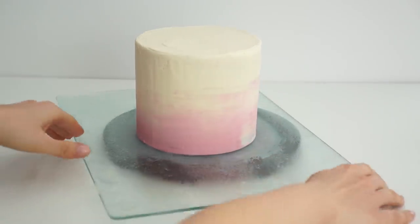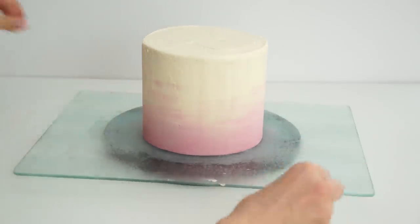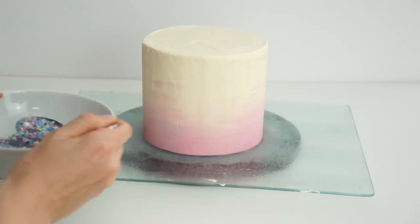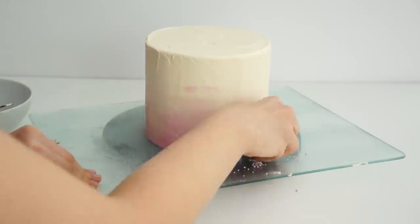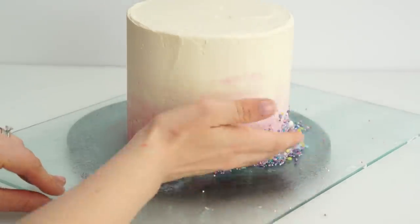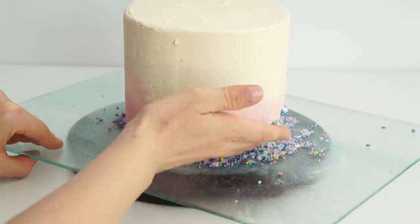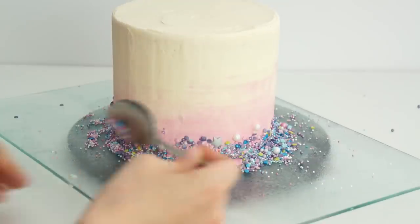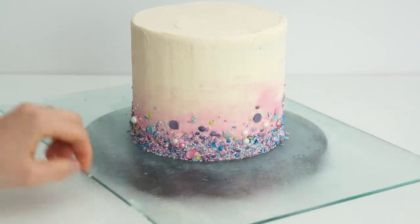Once the pink has been smoothed off you're left with something that looks like this. Now I'm going to add sprinkles to the bottom — using a spoon or my hand, I'm pushing them about an inch up to get a nice border around the bottom. I don't want them too straight, so I want a nice higgledy-piggledy band. I'm adding the sprinkles before chilling so they stick to the buttercream, then popping the cake in the fridge for around half an hour for the buttercream to completely firm up.